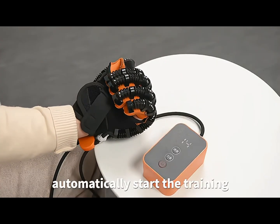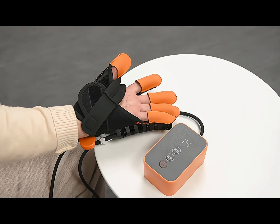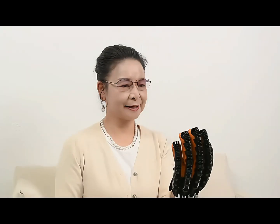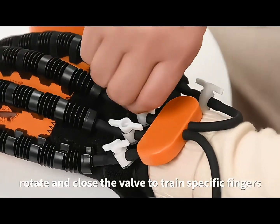Automatically start the training. Speed and strength can be adjusted. Rotate and close the valve to train a specific finger.